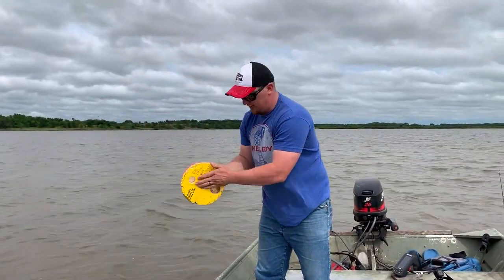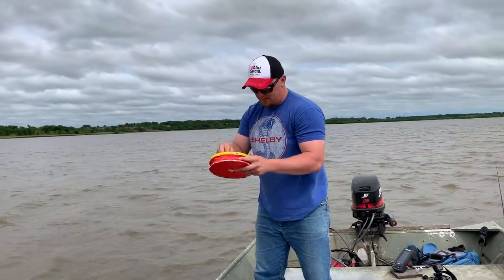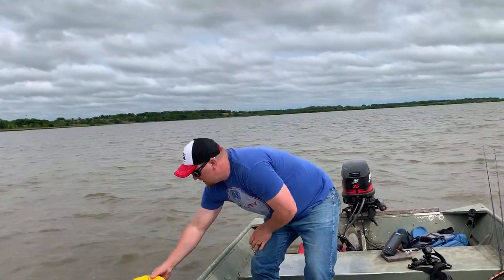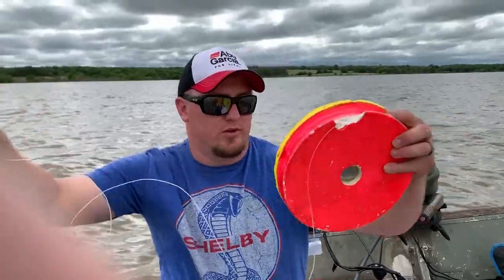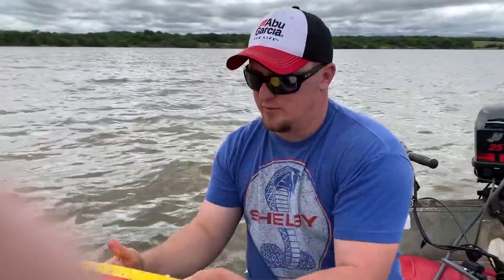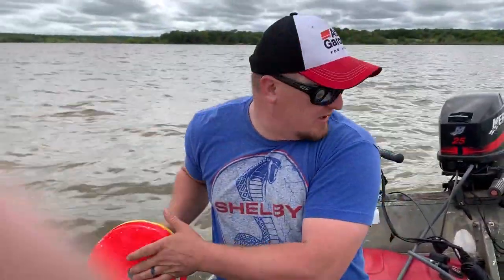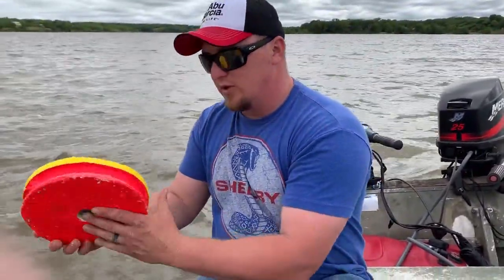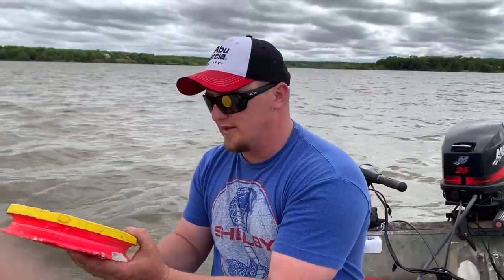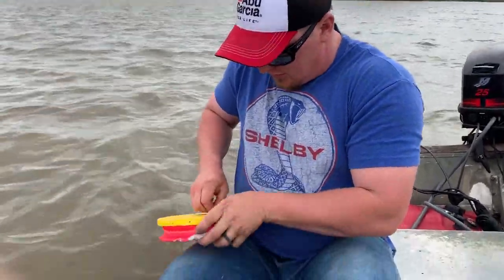We've got these disc jugs here — they're so easy to operate, it makes it a lot more fun. When fish hit these, we rig them up yellow side up, and when they turn over we know they've been bit. When they turn red, that's the indicator of a fish or a bite, so we'll check them when they turn red.